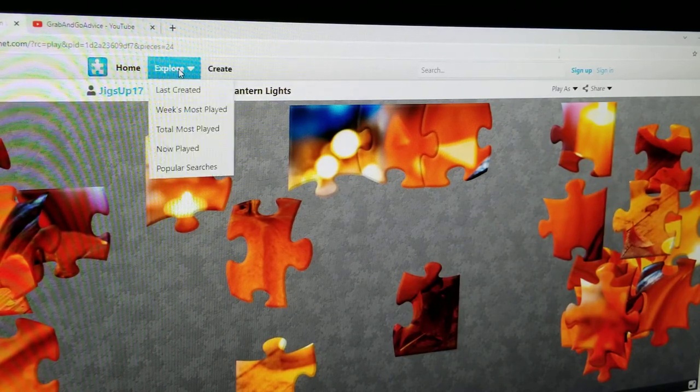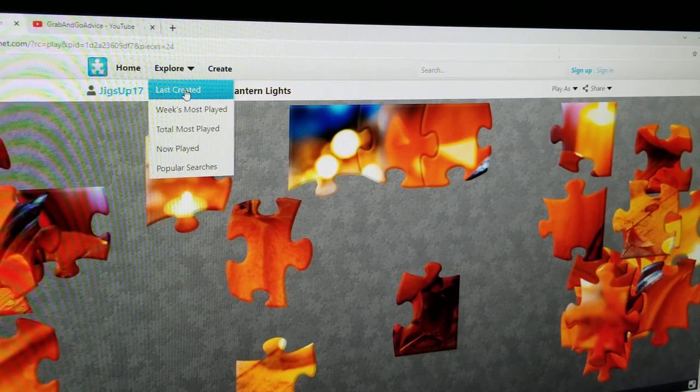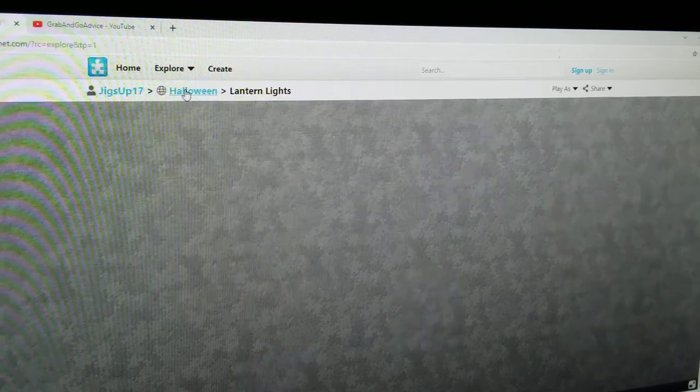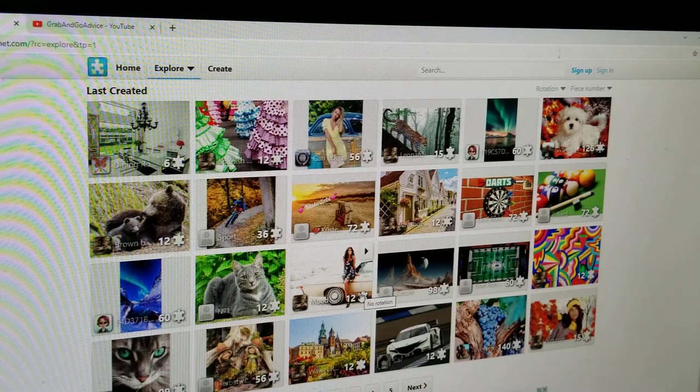Let's go back here to Explore and see what else we can pick. You can pick the Last Created, which are the most recently uploaded ones. There's a girl with a car, a cat. It says on here how many pieces it has — like, this girl has 12 pieces. And you're probably looking at this piece going, what on earth? Well, you can change this piece to a regular puzzle piece. Same with this piece over here near the cat — it looks like a claw.